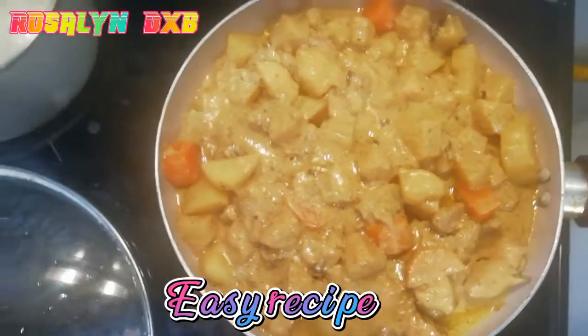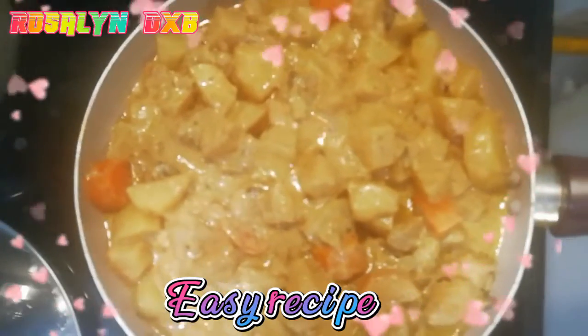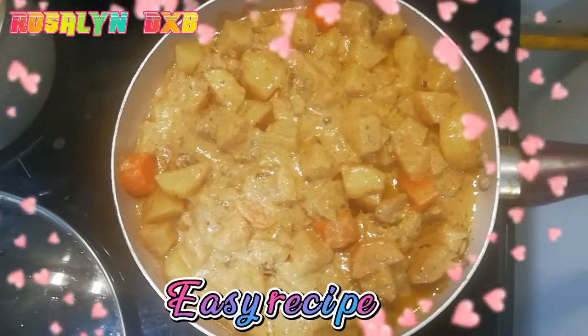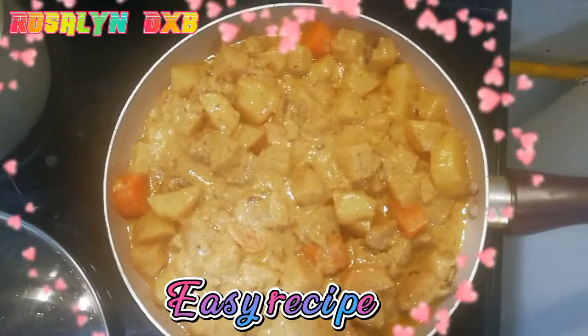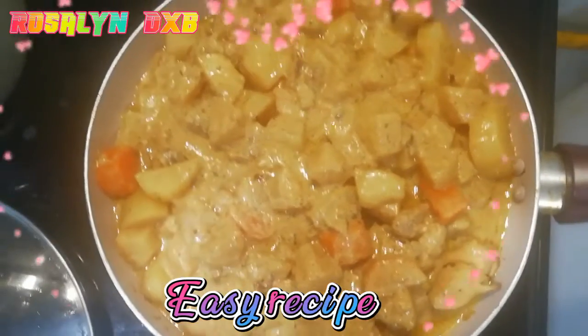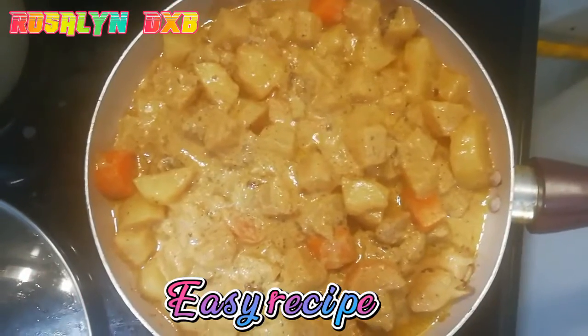Done! Ito na po siya. Finished cooking. Yan po, ang chicken with pineapple recipe.